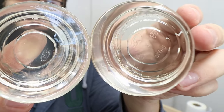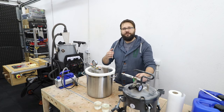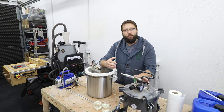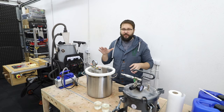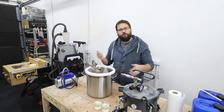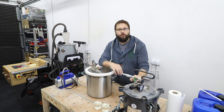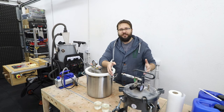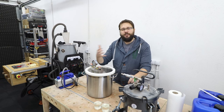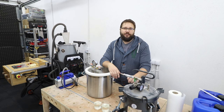I hope that this video gave you a bit of information and insight into what you can actually expect from a vacuum chamber and a pressure pot, and which one may be better suited for your needs and projects. The perfect scenario is to have both, as then you can widen the range of products you're making and the projects you can tackle.